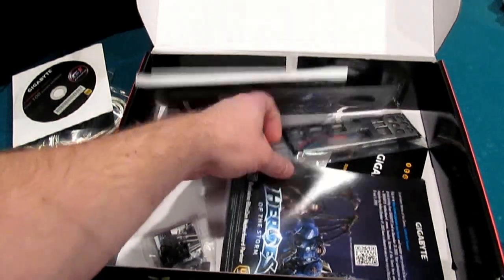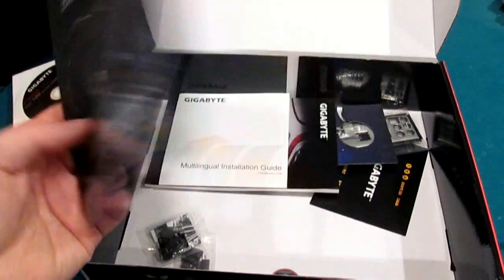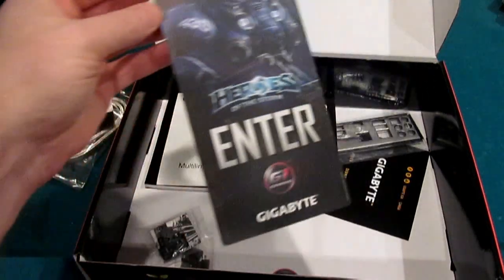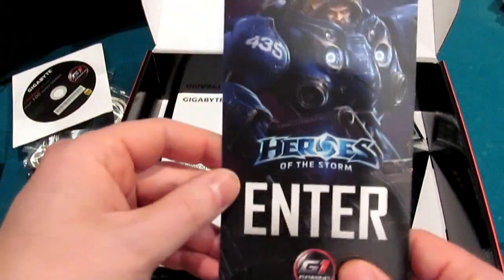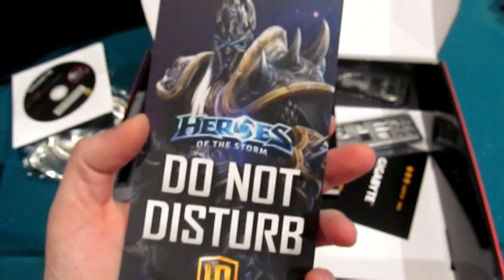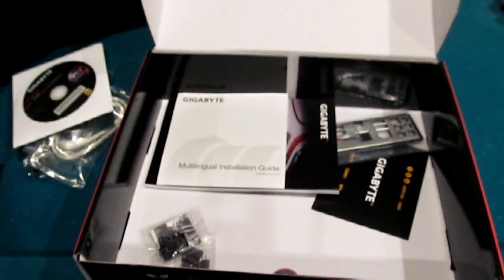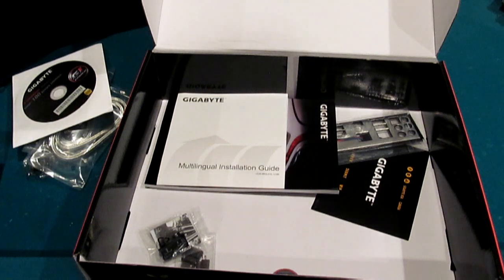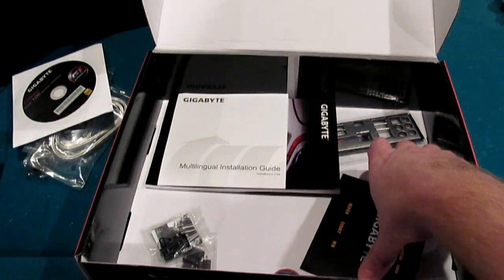Let's get the non-significant stuff out. Heroes of the Storm — not relevant to me, but you do get a door knocker out of it: 'Enter' and 'Do Not Disturb.' If you're looking for a motherboard, you like this one, and you're also a fan of the game, it would be a big deal. There's also a case badge — kind of a nice little selling point.